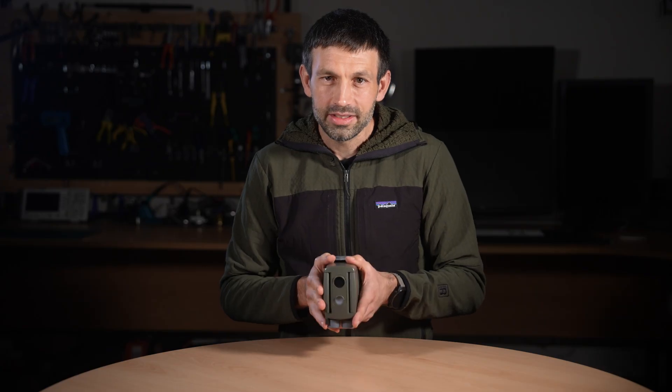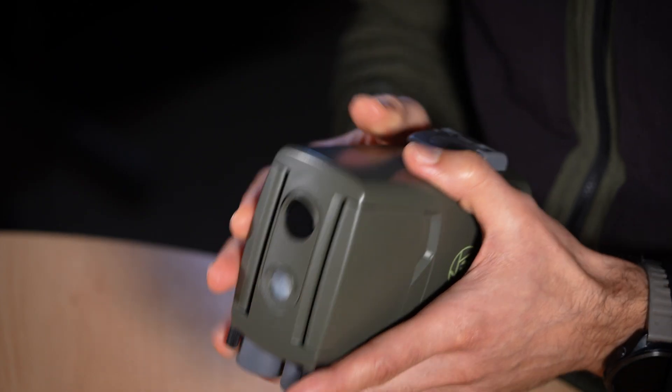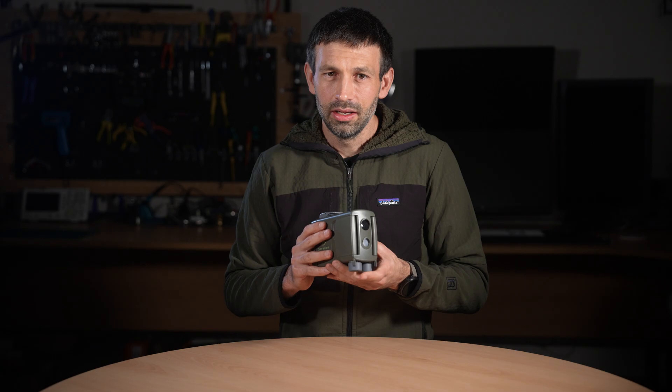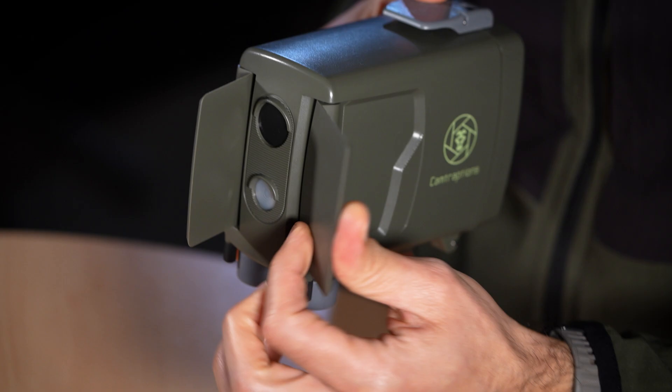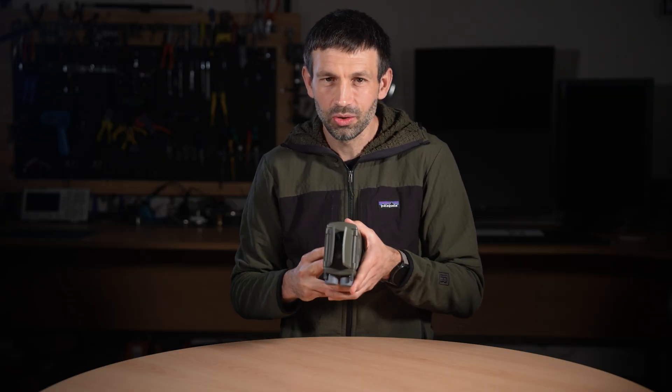That way, the wide sensor ensures your camera is ready to fire the instant the trigger signal is received from the far sensor. Like the previous model, the version 4 retains the adjustable side flaps so you can fine tune and restrict the field of view to match your composition.